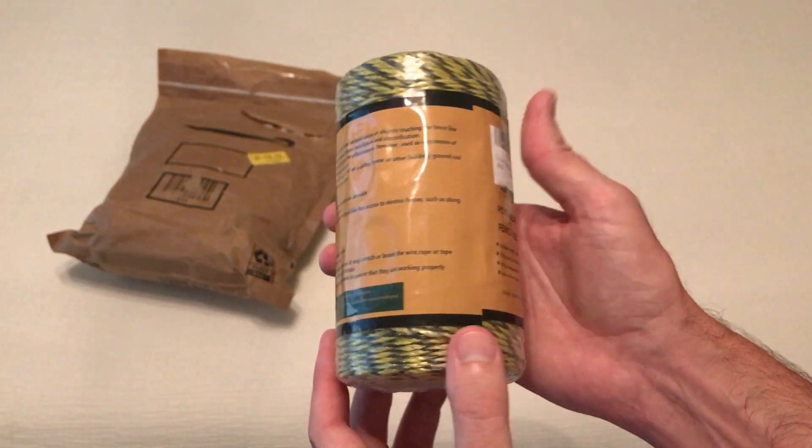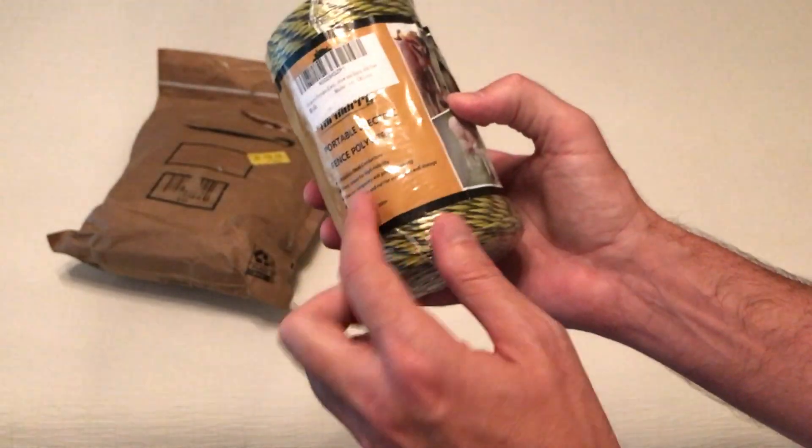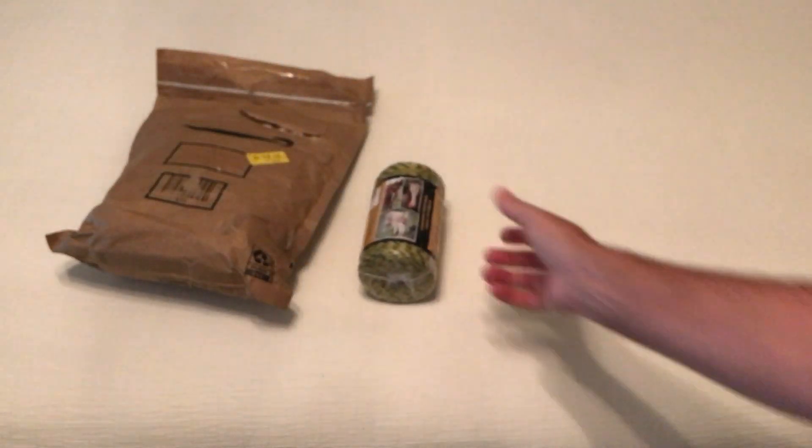With a portable electric fence, you can move it around as needed. Anyway, that is a quick unboxing — that's all it comes with. The company is Farmery. I hope the video helps.